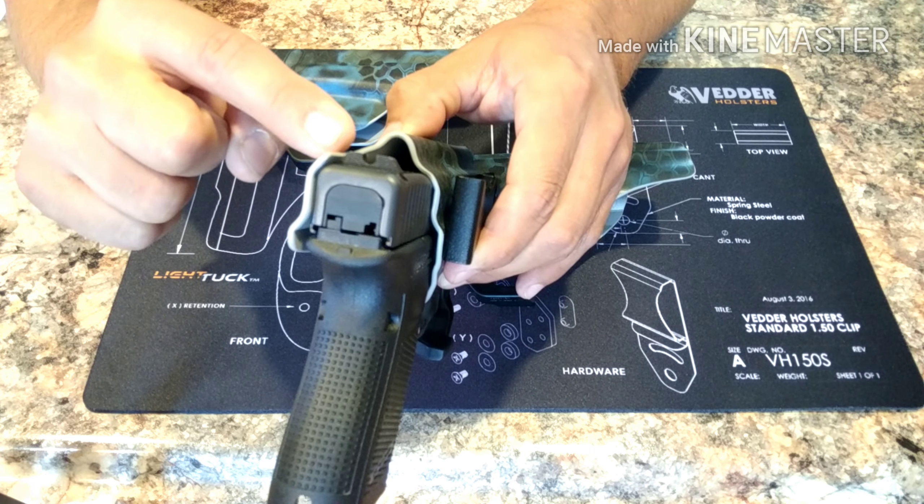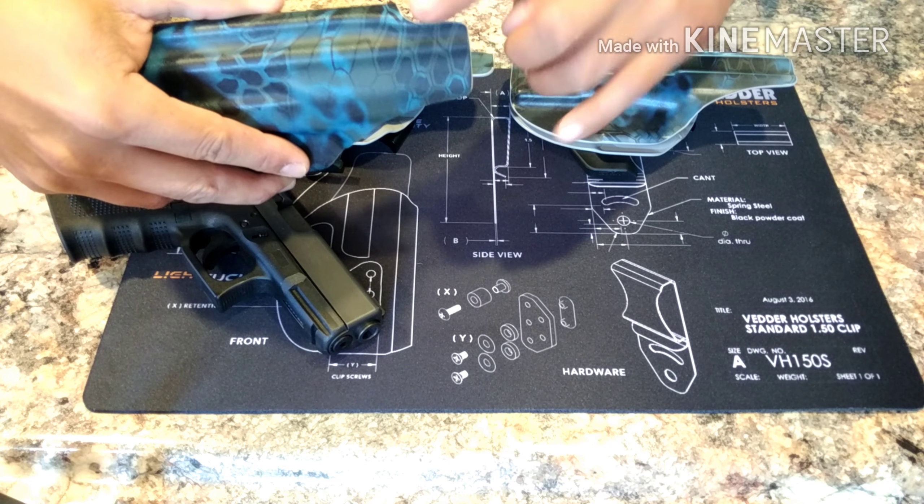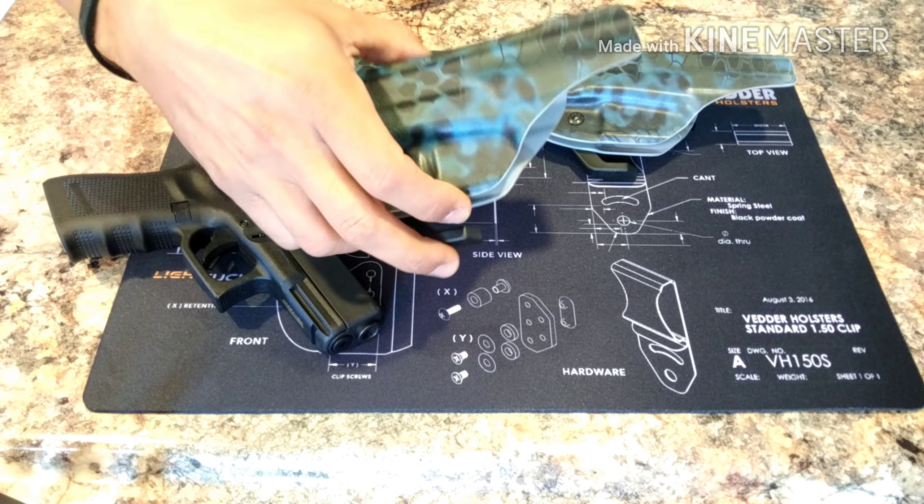That third holster is just not working out for me, so I'll update you guys again when I finally get a hold of Vedder on this one and maybe even find out why that was going on. Looking at it, it's just a lot fatter up here simply because it just doesn't have that bend into the top of the slide. The fit on the inside of the holster is great, but this area right here at the top is the problem.